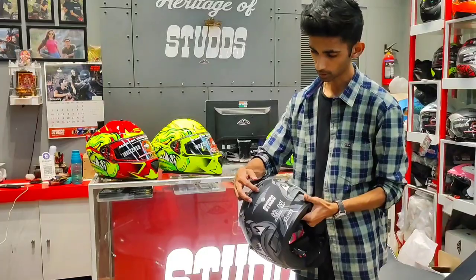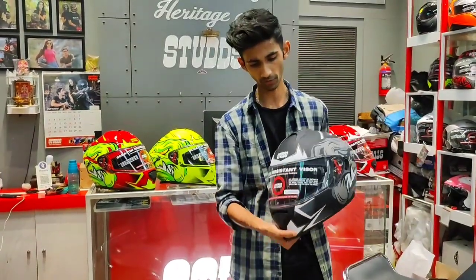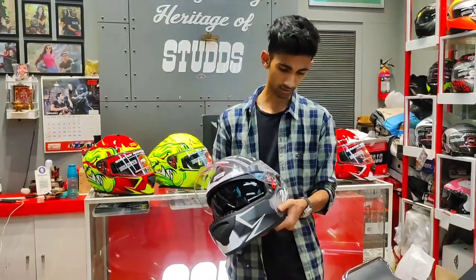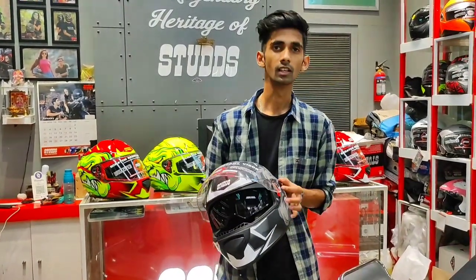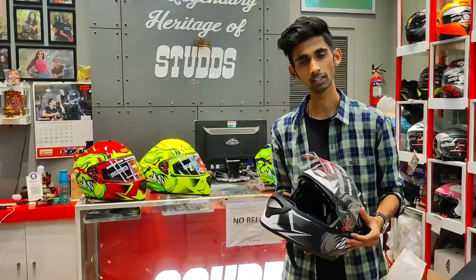This helmet is called the Sturd Dictor Series, and it has a special feature for its visor. It has built-in sunglasses, and you can see the moment icon and where the mechanism is placed.